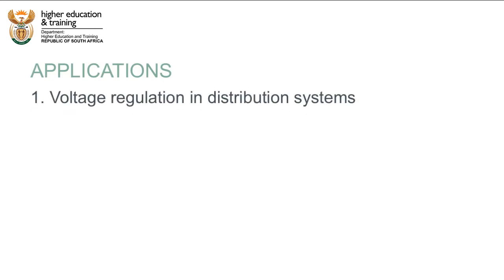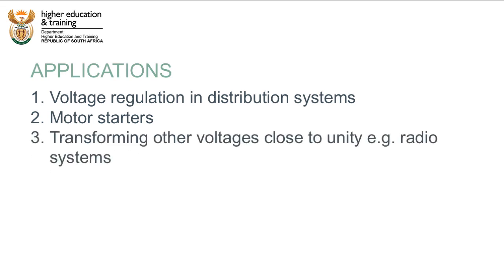Auto transformers are well suited to voltage regulation in distribution systems, to starting induction and synchronous motors, and to transforming voltages where the primary-to-secondary ratio is close to one — for example, in radio equipment.